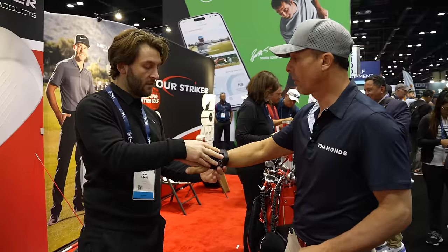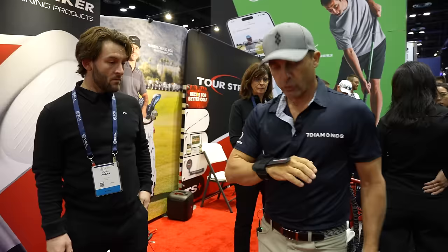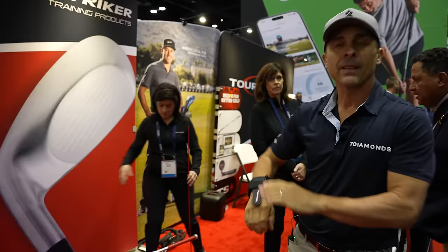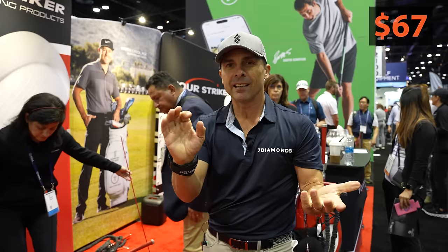Another thing from Tour Striker is the Flex Click wrist trainer. My wrist likes to move the wrong way at the top of my backswing — that makes your face open. So when you take it back, you hear a click, and you're waiting for that click to confirm the correct wrist position. Then you go. This retails at $67, and it fits right in your golf bag. There are other companies that try to copy this thing.